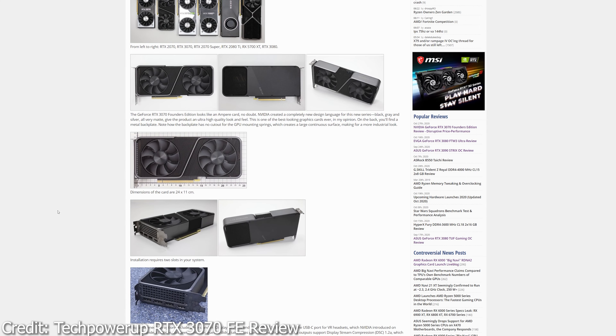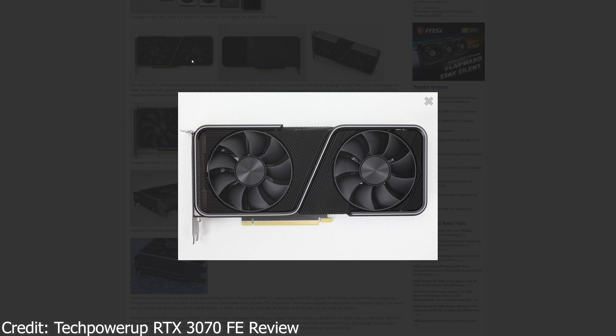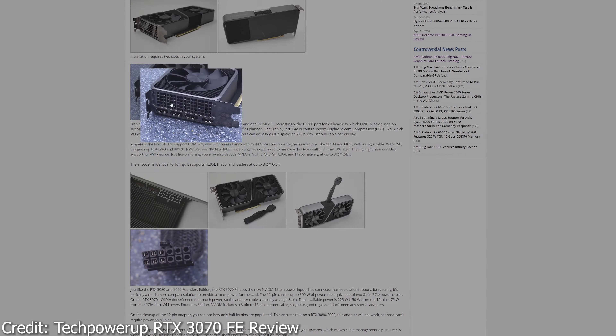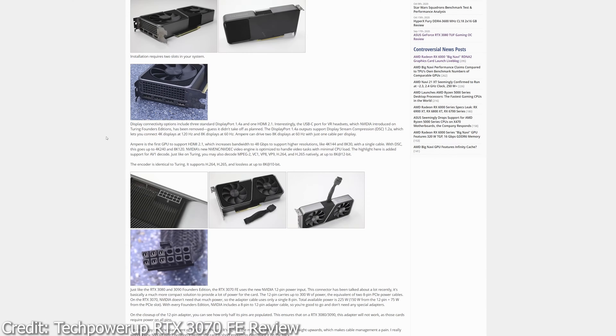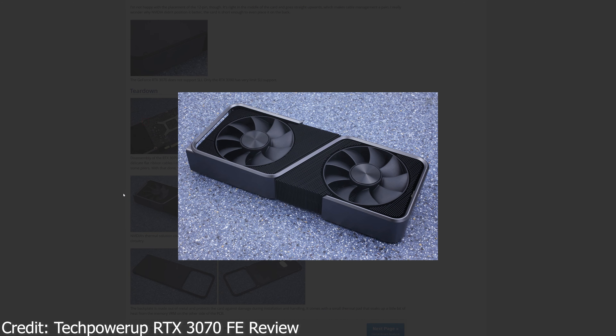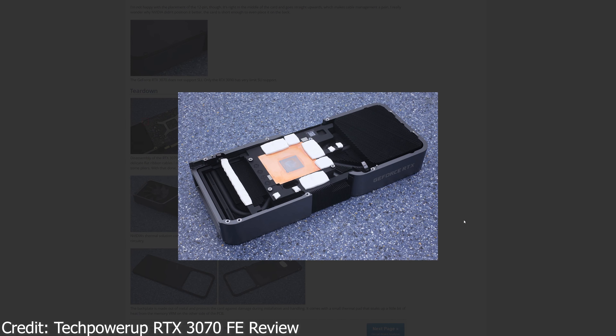That's all I can say about the RTX 3070 Founders Edition at this point — just about the cooler — which people might not be hyping up as much as the RTX 3080 or 3090 with the wacky rear fan setup, but it's still a very clever heatsink design from Nvidia. This will be very hard for custom cards to beat, as we've seen with the RTX 3080 and 3090, since most custom cards just rely on brute-forcing it with more fans and a larger heatsink, while Nvidia's approach focuses on clever airflow control for better heatsink efficiency.